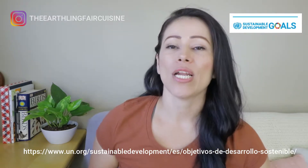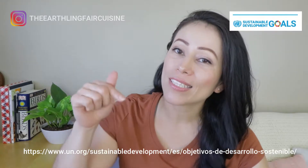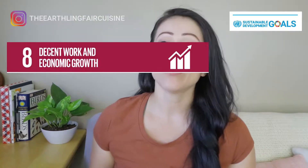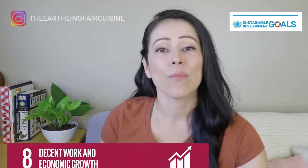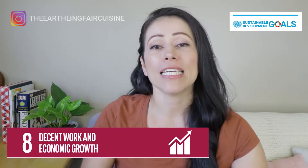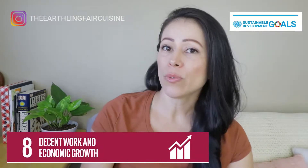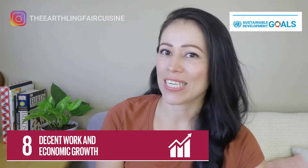To expand this information, I leave the link of the United Nations website in the description box of this video. And now the question I ask you every time I talk about the SDGs: what can I do as a person to help in achieving SDG number eight, decent work and economic growth, in this decade 2020–2030?